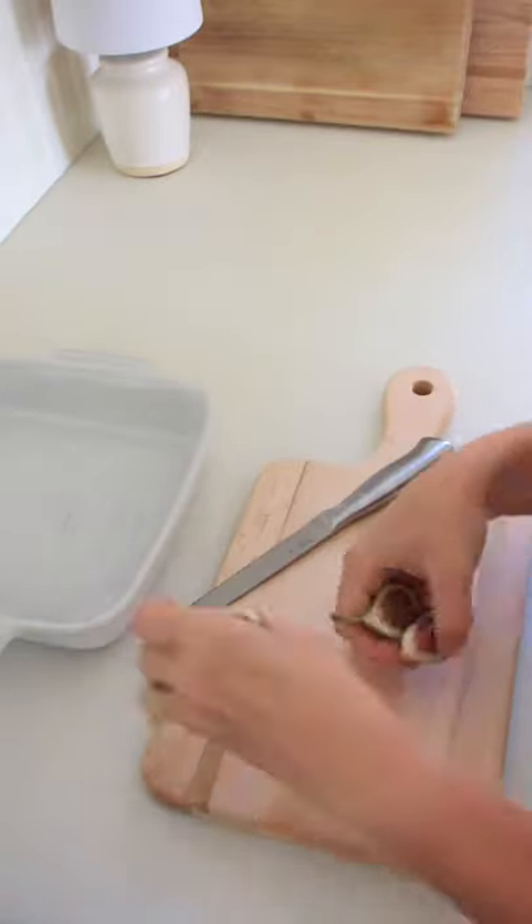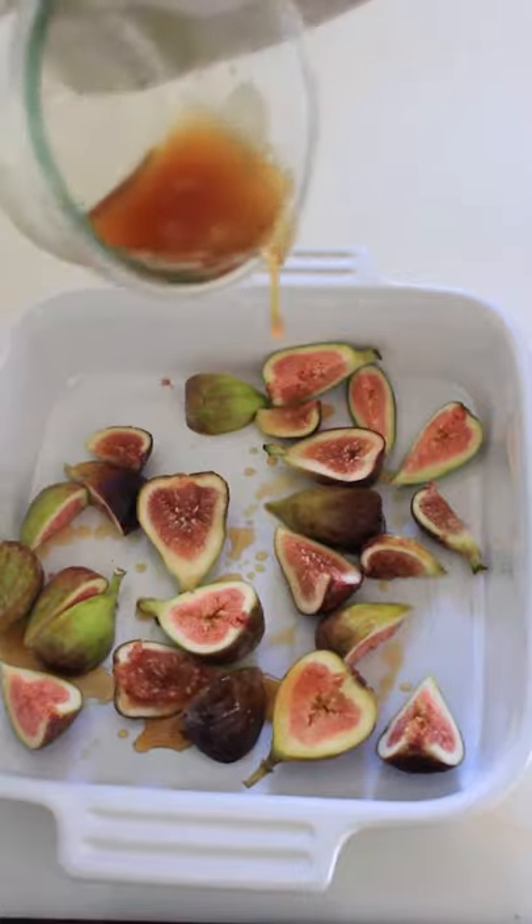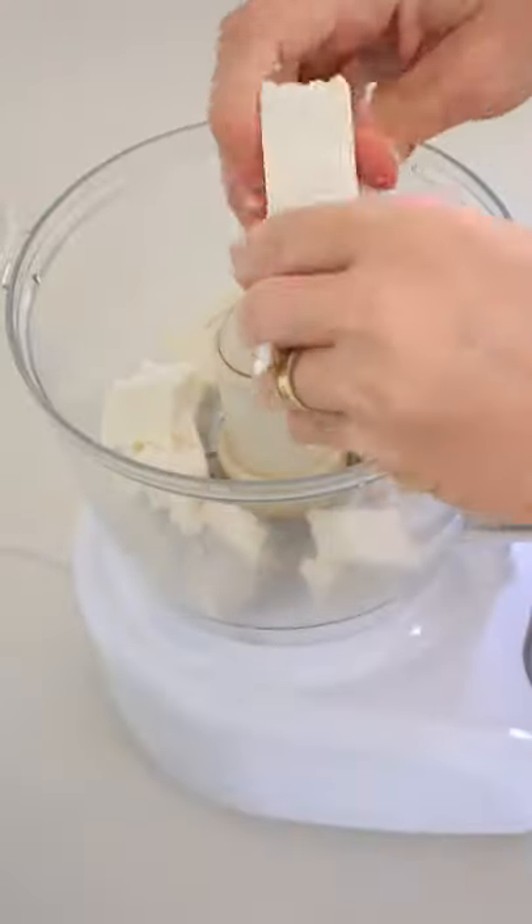Today we're going to make a whipped feta with roasted honey figs. We're gonna start by cutting the figs in half or in quarters, then drizzle some honey, olive oil, and add some fresh thyme. We're gonna bake at 450 degrees for 10 to 15 minutes.